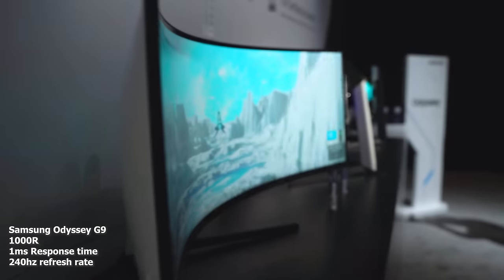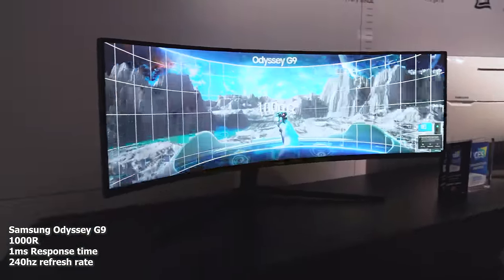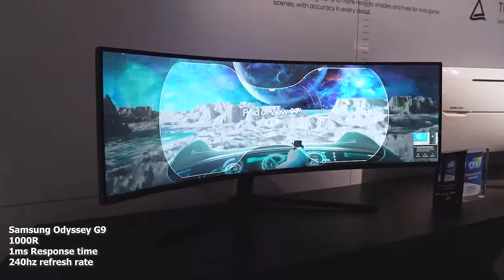This monitor comes with a one-millisecond response time. It's also a 240Hz monitor — not 120Hz, but 240Hz. I mean, that is ridiculous — double the amount from last year. It also supports AMD FreeSync 2 and G-Sync at the same time, so it doesn't matter what gaming graphics card you have. You can switch — this monitor will support it.